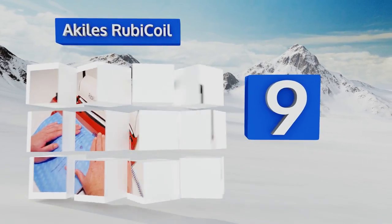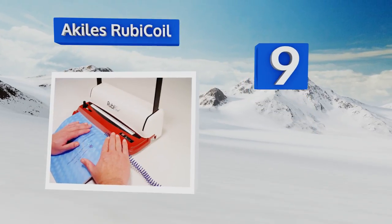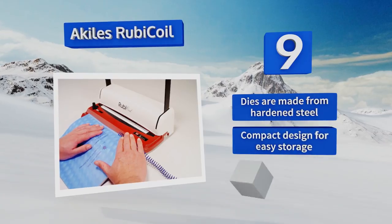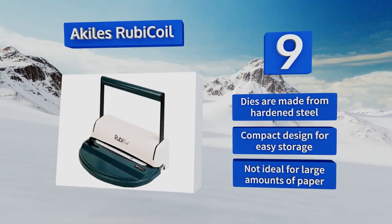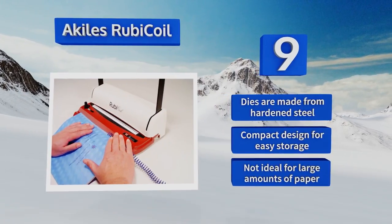At number nine, the Achilles Ruby Coil features a built-in slot that makes it simple to insert the coil to get the process started. It also offers a large U-shaped handle that allows you to create plenty of leverage for impressive punching strength. The dies are made from hardened steel and it's a compact design for easy storage, but this one's not ideal for large amounts of paper.